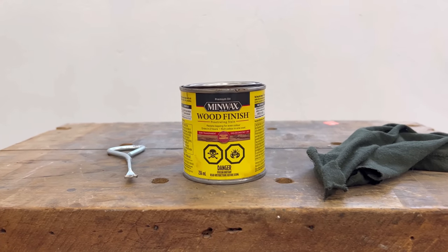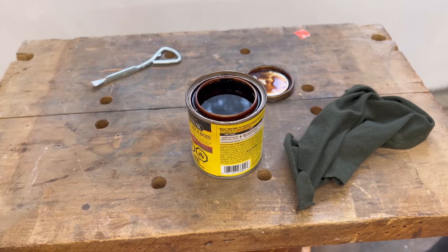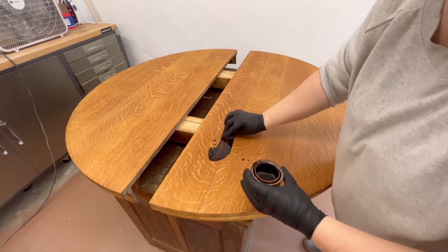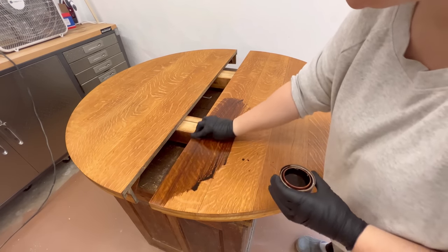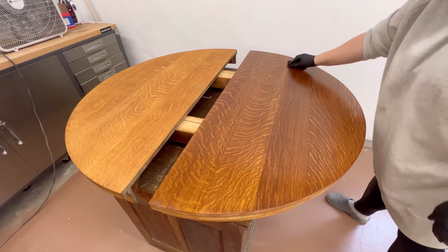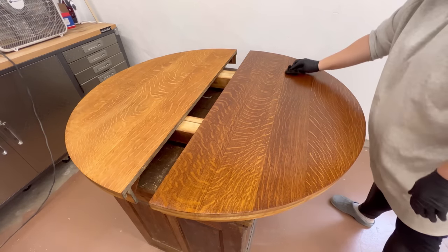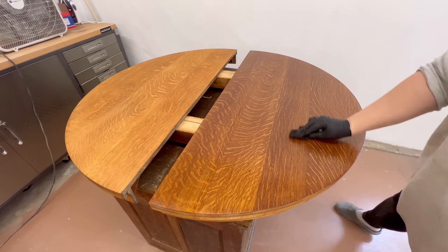After the wood conditioner had had about 30 minutes to dry, I started getting ready to stain. I think this red-toned English chestnut color is going to be pretty comparable to the original warm wood finish that this table would have had. With another lint-free rag I'm just going to wipe this over each surface in the direction of the grain, and then I like to just roll over my rag to pick up any excess as I go.